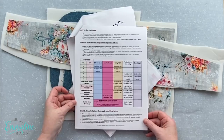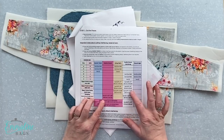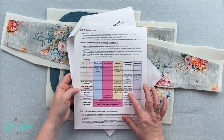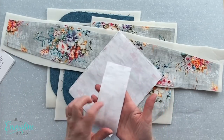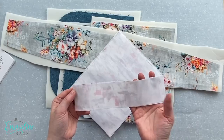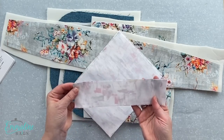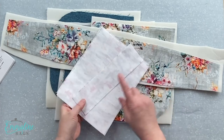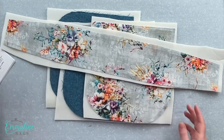We've got all of our interfacing and Decoville Light on. I just want to show you a little tip about the interfacing for the pocket linings and the facing. I like to cut them just slightly smaller so that when I fuse them on I don't have interfacing poking over the edges and getting onto my ironing board. So just cut the pocket lining and facing interfacings a little bit smaller and fuse those on.